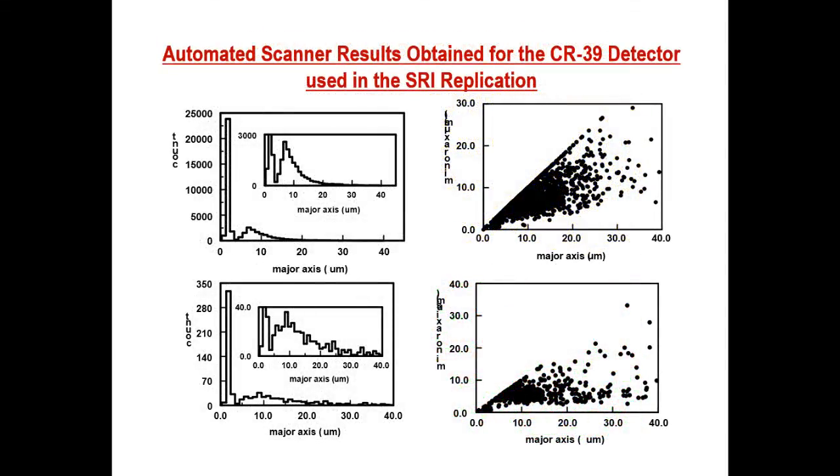Here are the results of the scan. We have counts versus the major axis. We have a huge population of tracks at about 2 micron size, and then we have another second population. These cannot be due to alphas because the polyethylene film blocks alphas with energy less than 7 MeV — so they're probably due to other energetic protons, energetic alphas, as well as neutrons. Looking at minor versus major axis, we have some preferably circular tracks as well as tracks with some ellipticity.